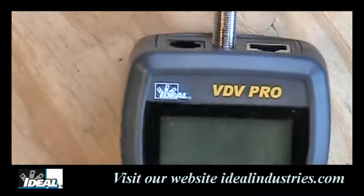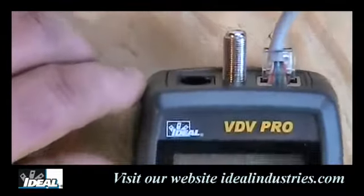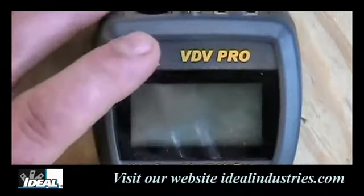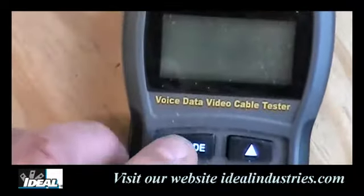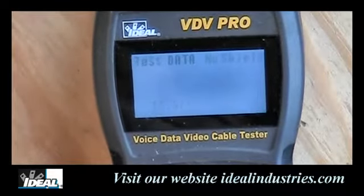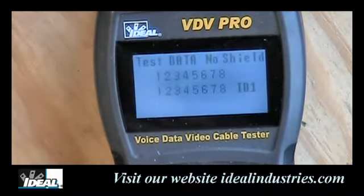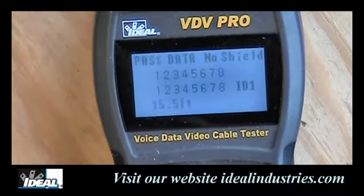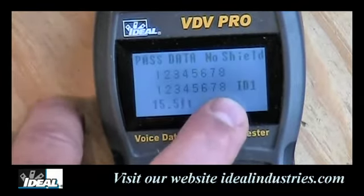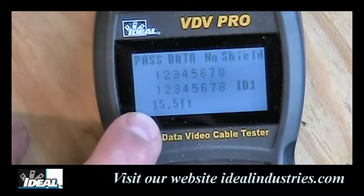To test a data circuit as a patch cable, plug an RJ45 into the top of the tester — one end of the patch cord — and plug the other end into the remote in the bottom. When you turn the tester on, it goes right into data testing mode. It says 'pass' and 'data testing,' sees no shield in the cabling, and shows two rows of numbers that both match — the top row is what it should be, the bottom is what it actually has. You can hear it beeping, indicating a passing cable. It shows ID number one (the remote included with the tester — up to eight remotes are supported) and indicates the cable length at about 15.5 feet.